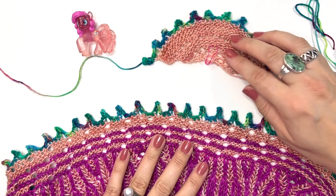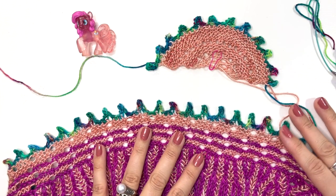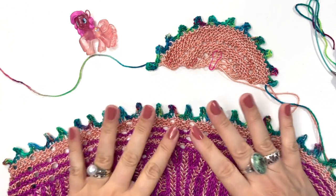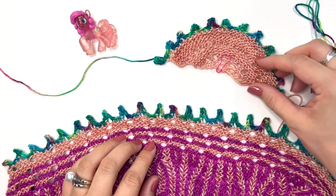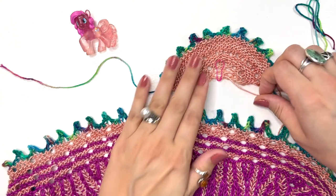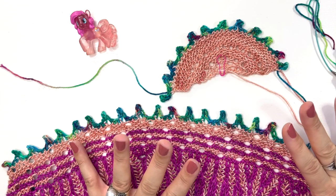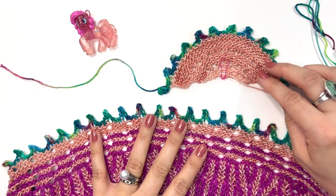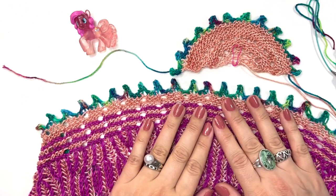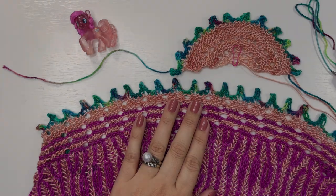Once you give it a bath and block it, the difference is dramatic. I hope this tutorial was helpful, and I hope you love this bind off as much as I do. This is my first time using any picot bind off, and I really enjoyed it — I plan on using it in a lot more designs. I hope you enjoy knitting Melu Run, and thank you so much for watching. I'll see you in the next one!